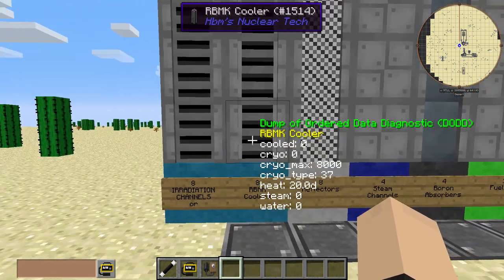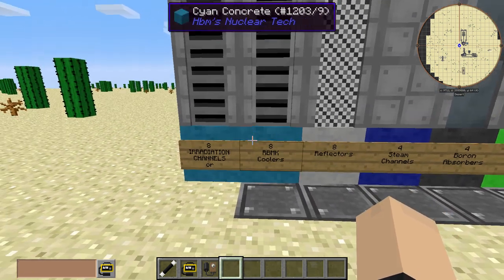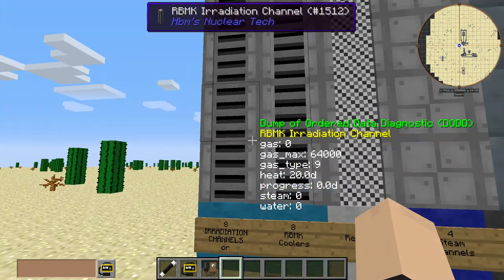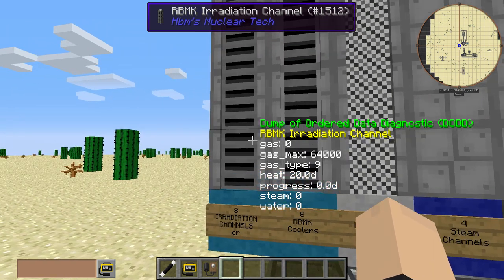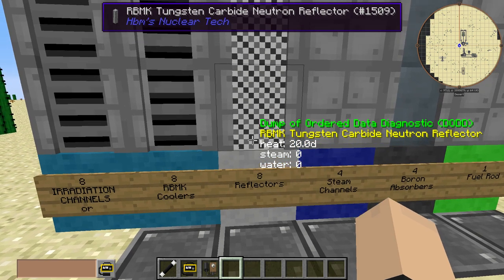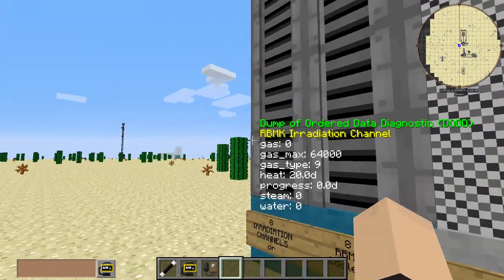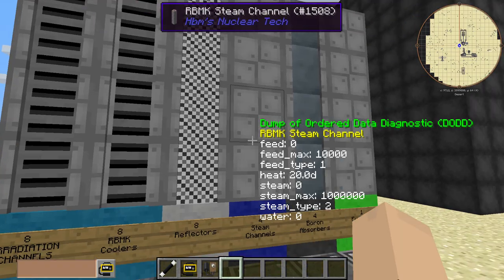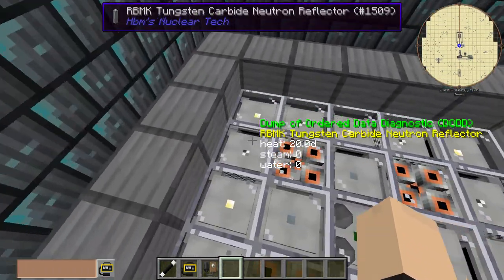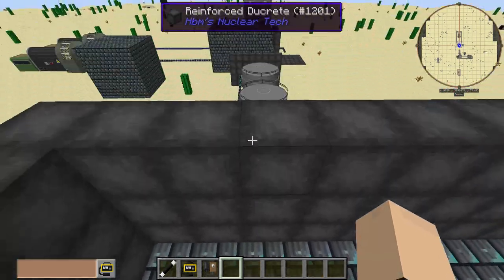You could use, for higher performance or higher heat reactors, you're going to want to use the RBMK coolers. But for reactor fuels that give off less heat, you can use the irradiation channels. You could theoretically use them both — like four of each. So you could replace the corners with the coolers and have the irradiation channels in the middle.